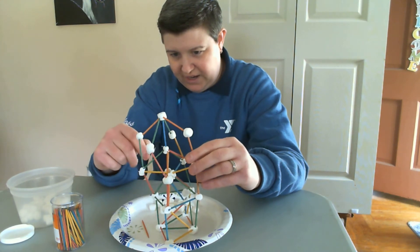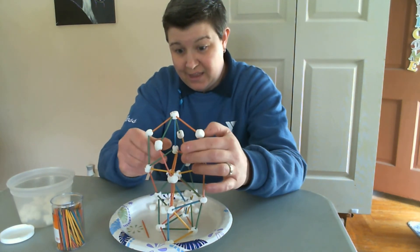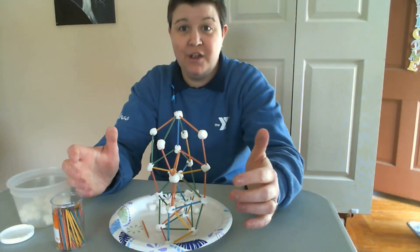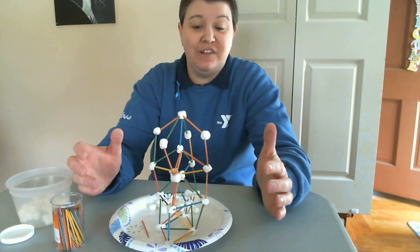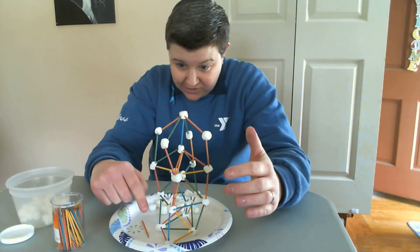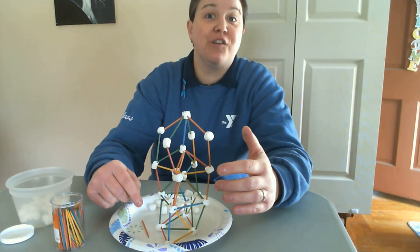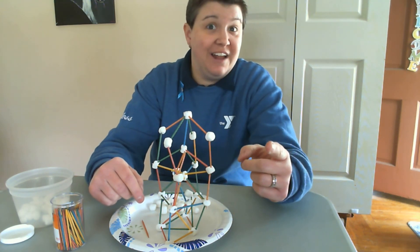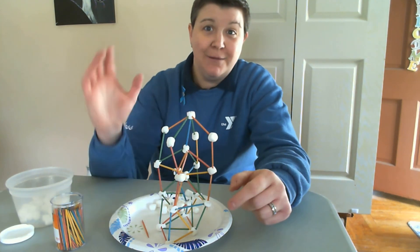One, two, three — five levels I got. And now it's starting to collapse. So I'm going to stop at five. I want you to try and beat five levels high. That's a lot of toothpicks and a lot of marshmallows. That's your challenge. Let's see your results. Have fun and see if you can beat me. Bye.